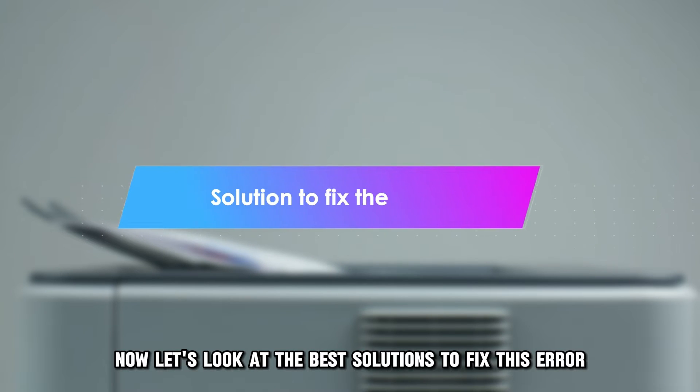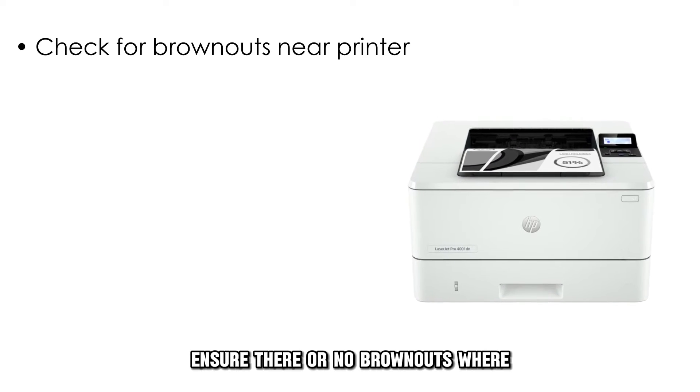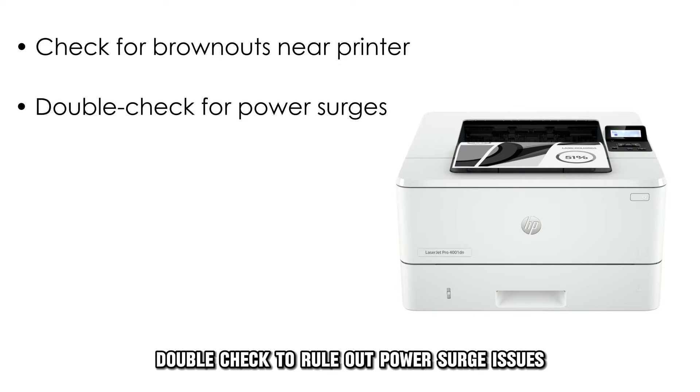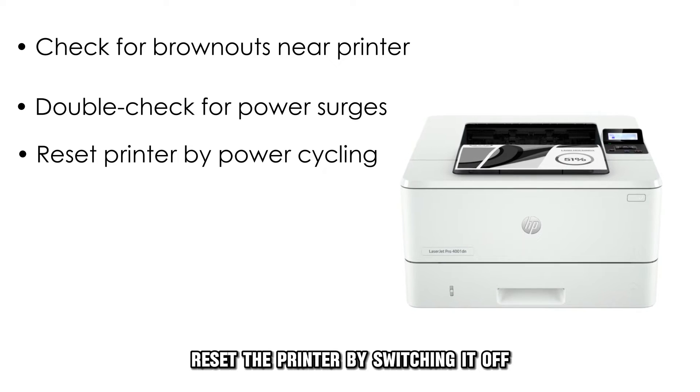Let's look at the best solutions to fix this error. Inspect the source of power. Ensure there are no brownouts where the printer is located. Double-check to rule out power surge issues. Reset the printer by switching it off, then on.